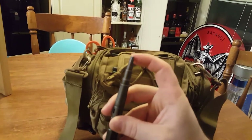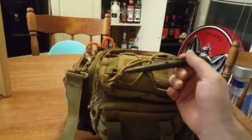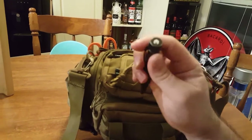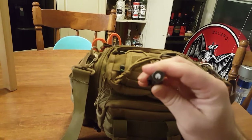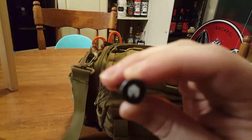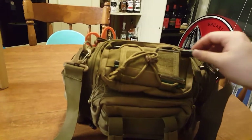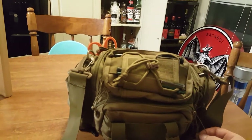This pen right here is a self-defense pen. It's got a spike on the end — use that to shatter windows. I keep it in here in case you come up to somebody that's trapped inside their vehicle. Smash up the window. It has the Battlebox logo on the side. Battlebox is a really cool monthly subscription box — I'll put a link in the description.